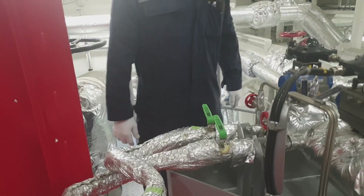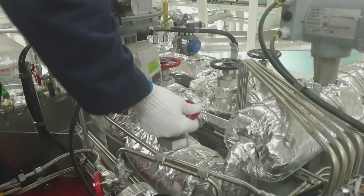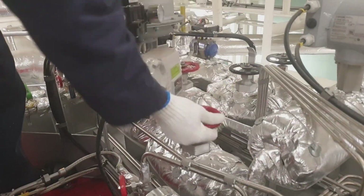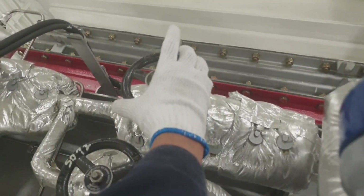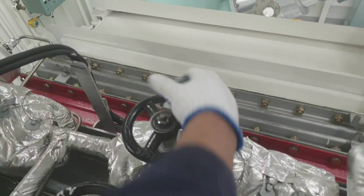We also need to secure the inlet and outlet of the flow meter. This is the outlet of the flow meter and this valve is the inlet. We have to close all involved valves.